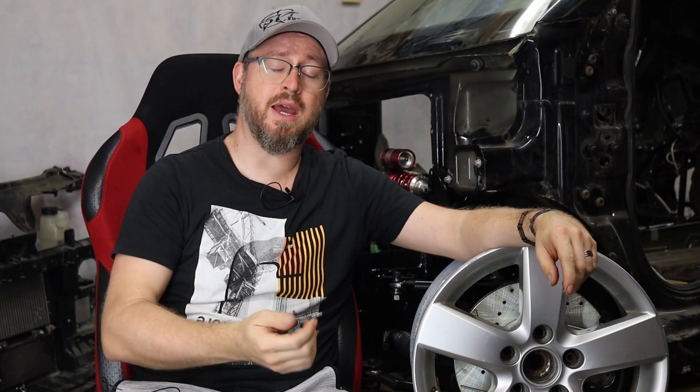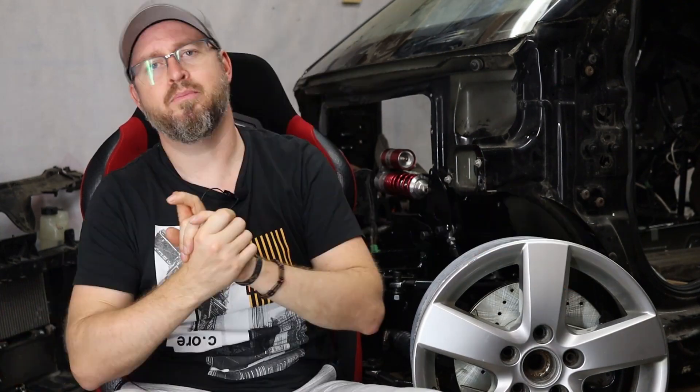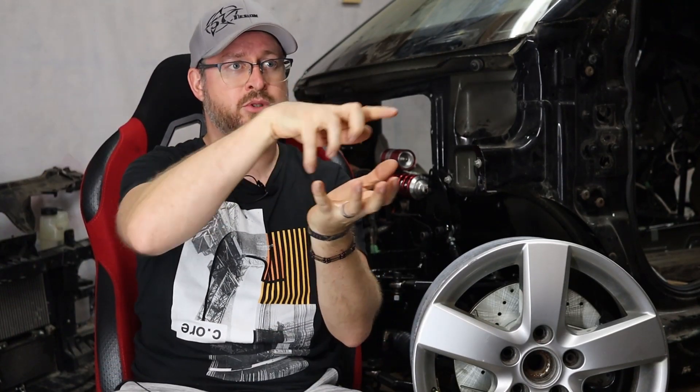Hello ladies and gentlemen and welcome to part hey on the Smart Booza. My name is Vinnie B. Welcome aboard. Before going too far, if you're a newcomer, welcome, and please consider subscribing. If you don't want to miss any of my videos that I post every two weeks, click the bell.